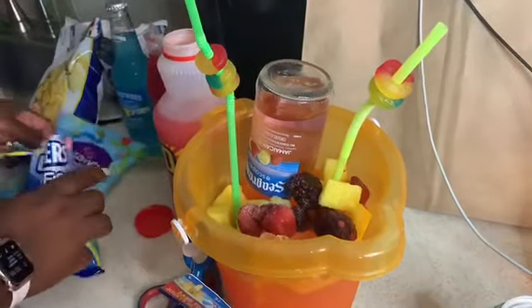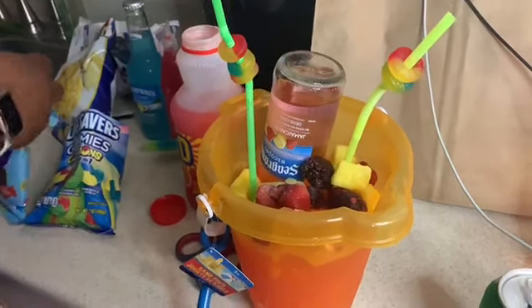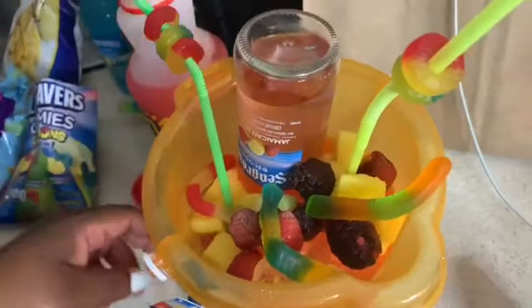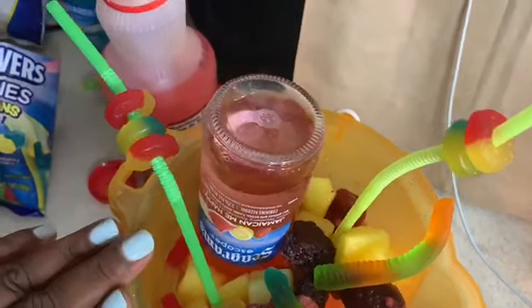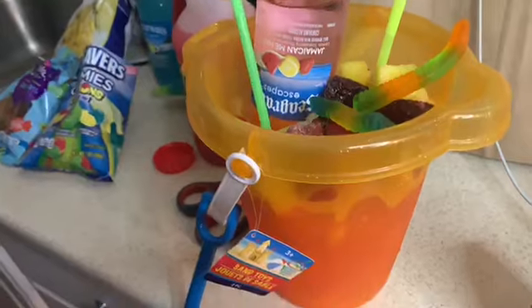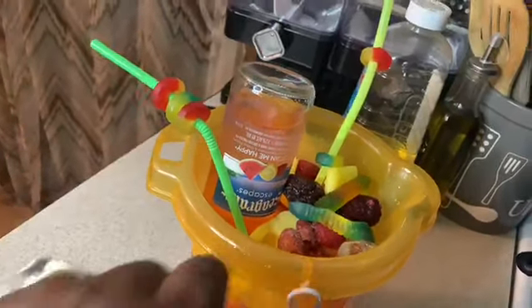I'm going to take some Lifesaver Gummy Collisions and put them on the straws to make it fun. Then I'm going to toss some gummy bears or gummy worms in. This is our fun little drink! Let me taste it — oh my God, yes honey! Wasn't that cute? I have my little bucket of fun drink right here, let me mix it up. And there it is — our finished product! We have our bucket with fruit inside and a shovel to eat the stuff in the inside.